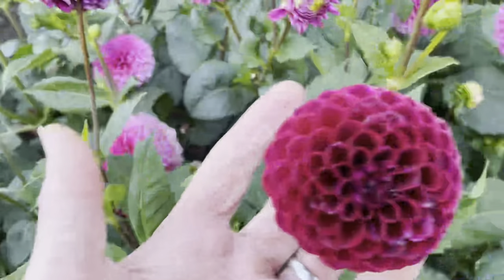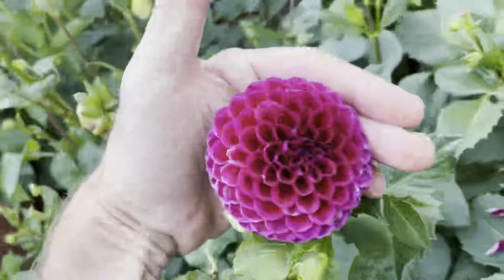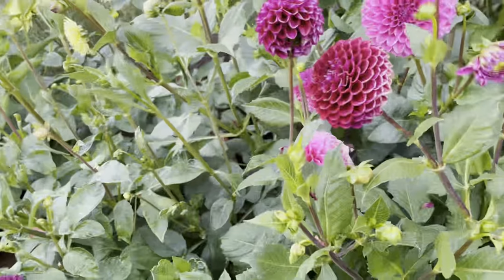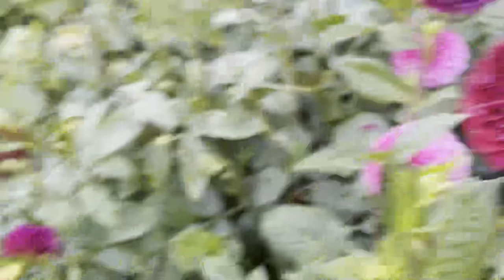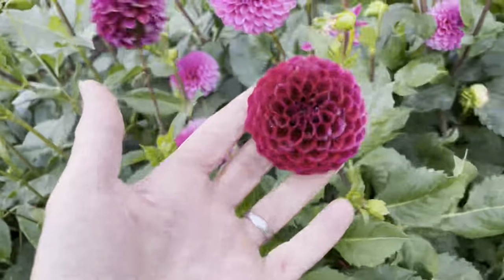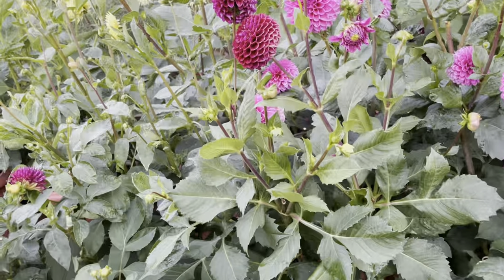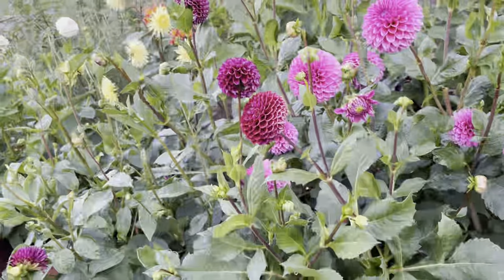This variety looks very similar to Babette but it's Rocco. It has a sort of two-tone color as it gets more mature. I can't really tell the two apart — there's not a lot of difference between Rocco and Babette. The amount of flower it produces relative to the foliage is pretty underwhelming, so I don't think I'll bother growing that next year — I'll probably just give the rootstock away.